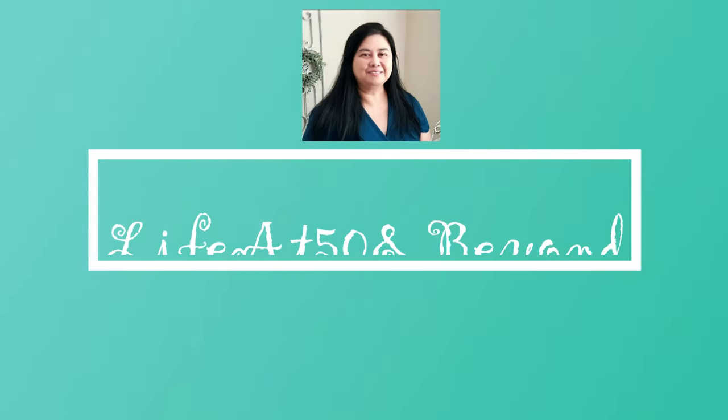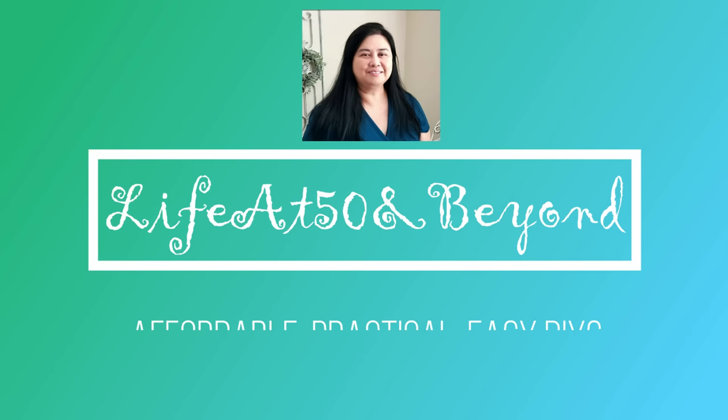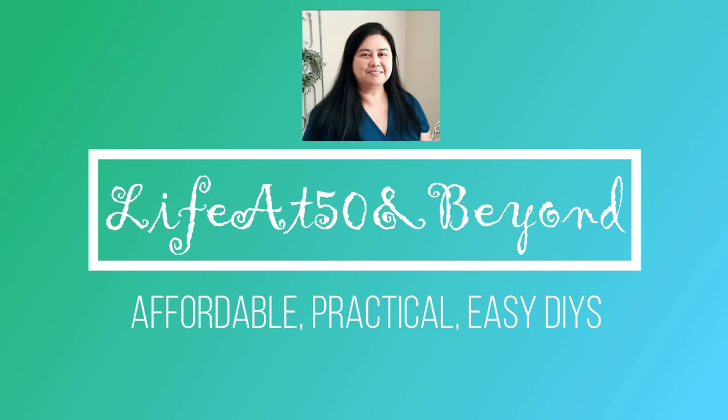Hi everyone, Josie here, Life at 50 and Beyond. Thanks for joining me here in my channel, where you will find mostly affordable, practical, and easy DIYs.